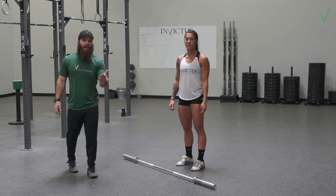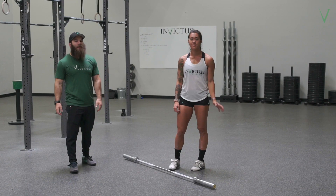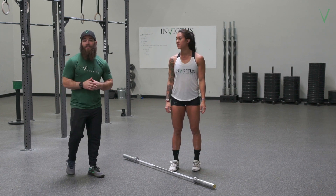Hey guys, it's Jared Enderton here with Invictus Weightlifting. I'm here with athlete Sarah Luegman. Today we're going to go over the three most common mistakes in the jerk.